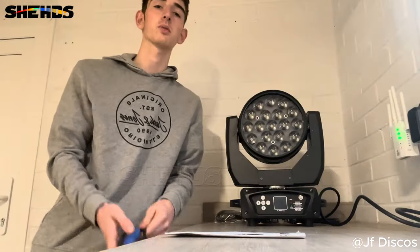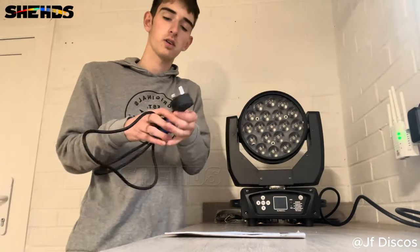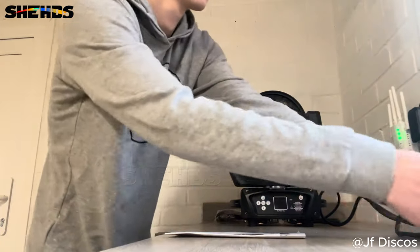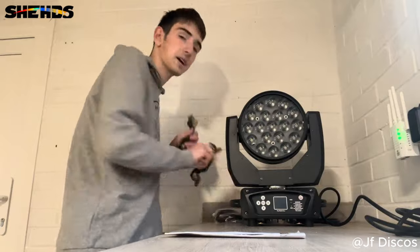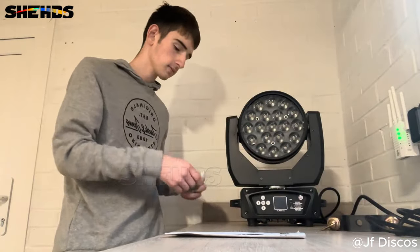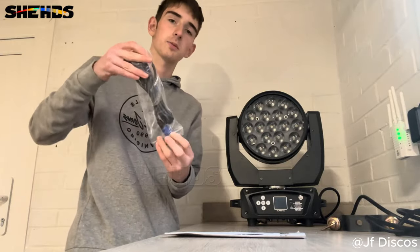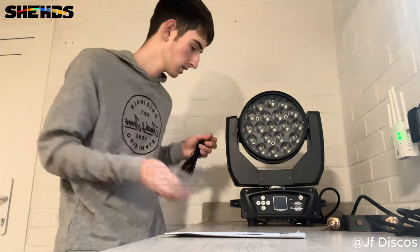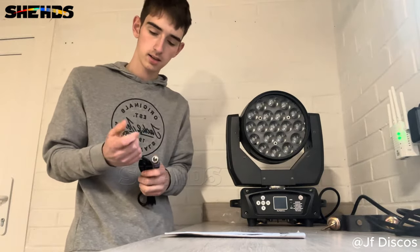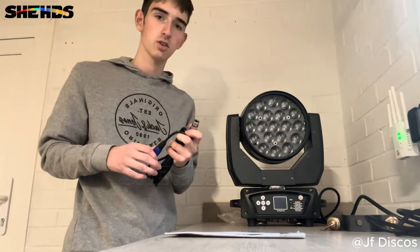Before we start I want to show you what comes in the box. Obviously you get the fixture itself, you get the supplied power cable, you get the two hanging brackets. Then you get a supplied DMX lead and that's the first time I've got this out — it looks good quality, genuinely it's a pretty good quality DMX lead. That's not going to break very easily, that is strong connections in that.